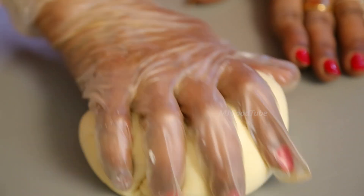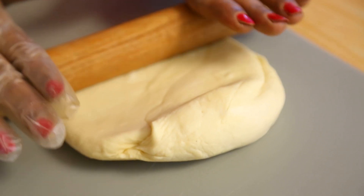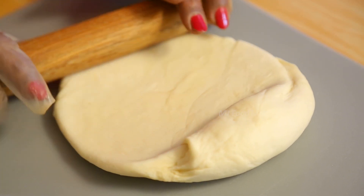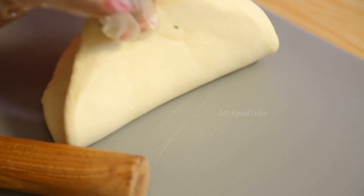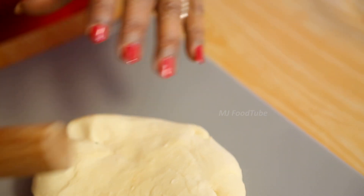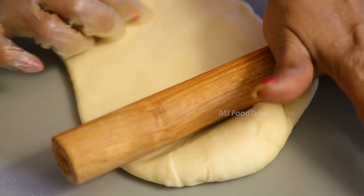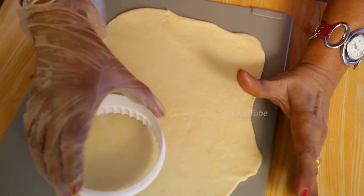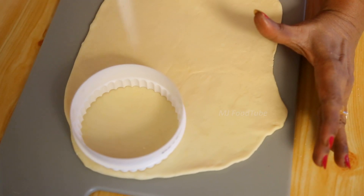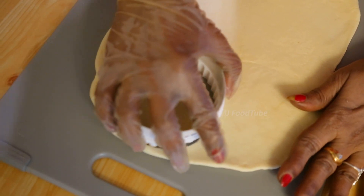While I am rolling this, you have to see whether it's sticky. If it is sticky on the board, I will slowly add a little more flour onto it. With the round cutter — that's about three and a half inch round cutter — I am cutting this.